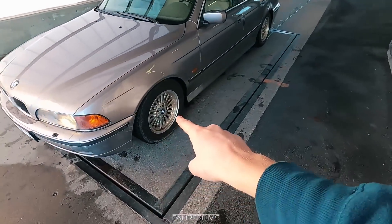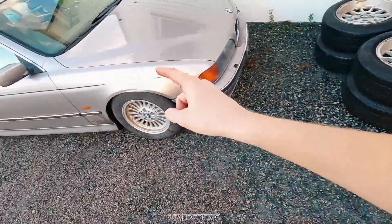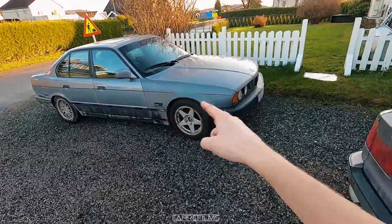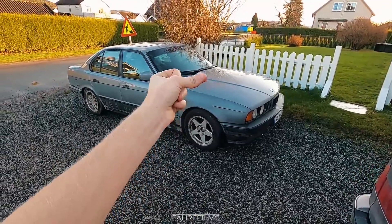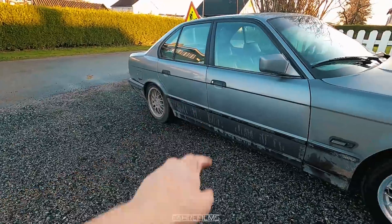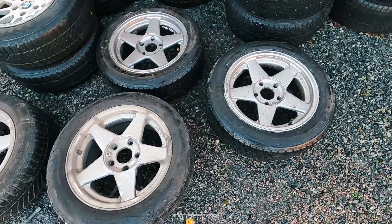Now let's start swapping over the wheels. We are back home and today we are going to mount these wheels. We're putting those in the rear on this E39 and putting these ones in the front. I'm just going to save you some time — let's just do the classical YouTube way and cut to it. Now we've got the Rondell replicas in the front and in the back. This car really needs a clean, but we'll do that later.